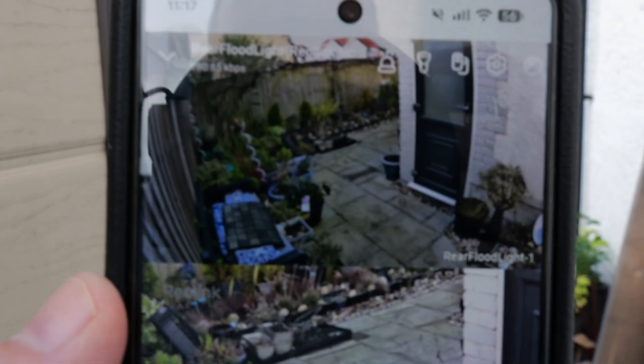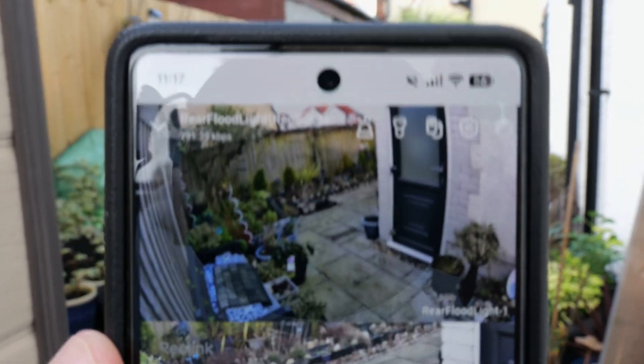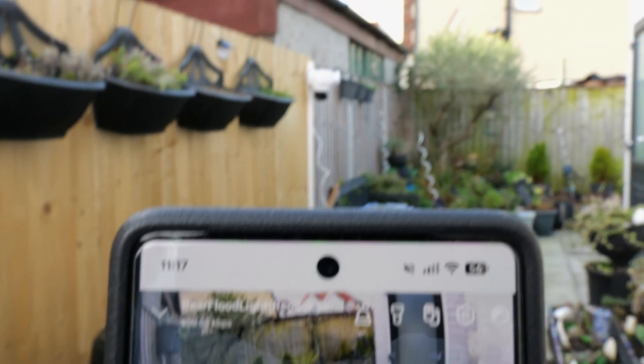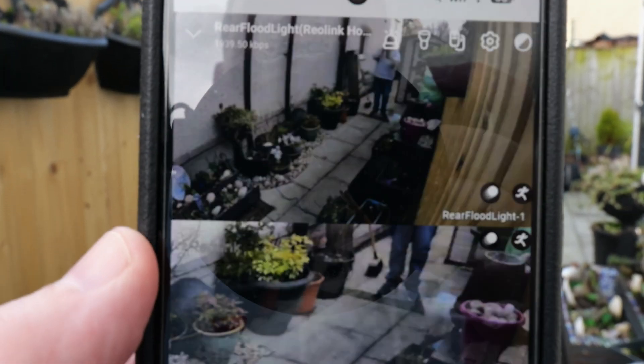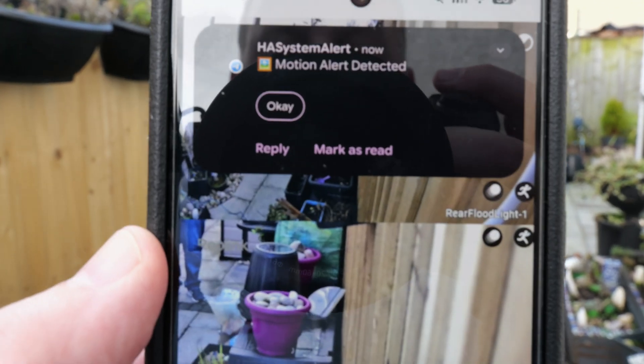The TrackFlex is all set up and on the phone the camera is facing completely the opposite direction. Walking past it to try not to get detected — and the PIRs have picked up the movement, the camera has rotated, and there's the Telegram snapshot coming through via Home Assistant.